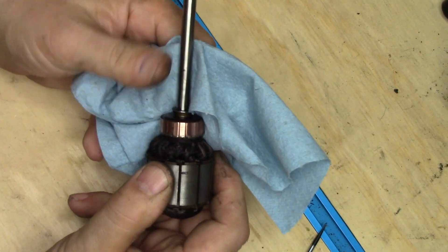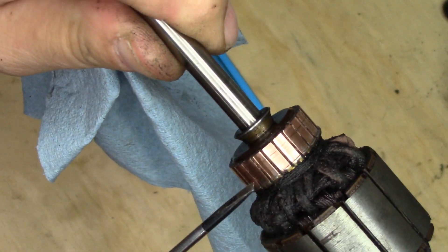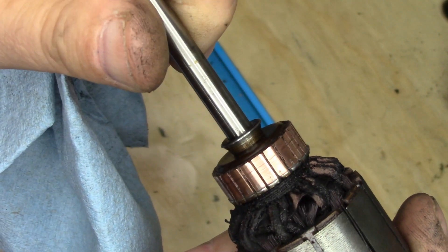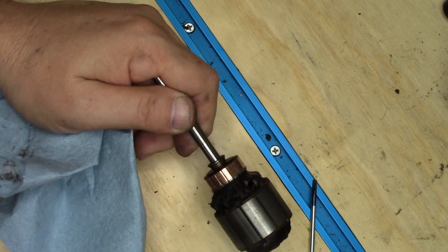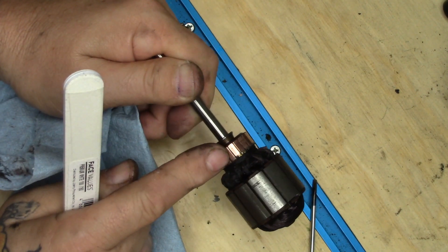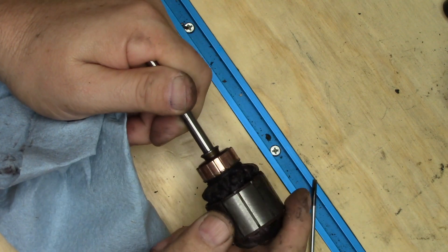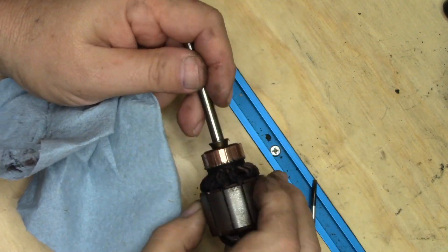Okay, I am back. That did not take very long. You can see there's a scoring line right here that was pretty bad on these commutator bars. So I chucked this into the bench motor, and using a 600-grit nail file with the thing spinning at speed, I just applied a light amount of pressure. Not only did it take the crud off, but it leveled that out so the brushes should contact more evenly now, plus it polished it up quite nicely.